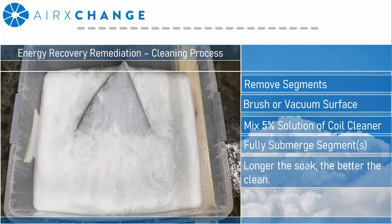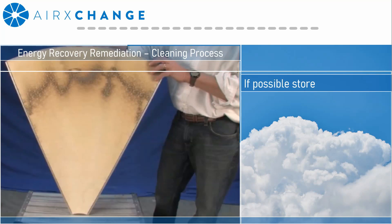In the majority of buildings this could be several minutes. However, in certain applications where there's cigarette-laden air or any type of oils or aerosols, you may need to let it soak for several hours. You would then remove the segments one at a time, shake them vigorously to remove any excess water, and then use a regular hose to rinse free any remaining soap or debris.